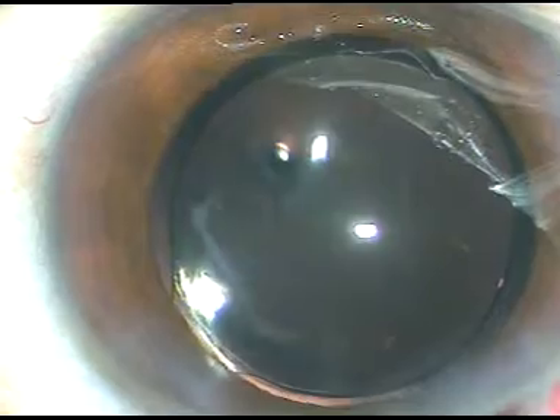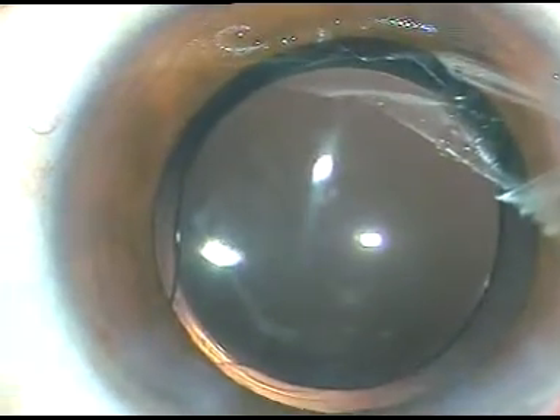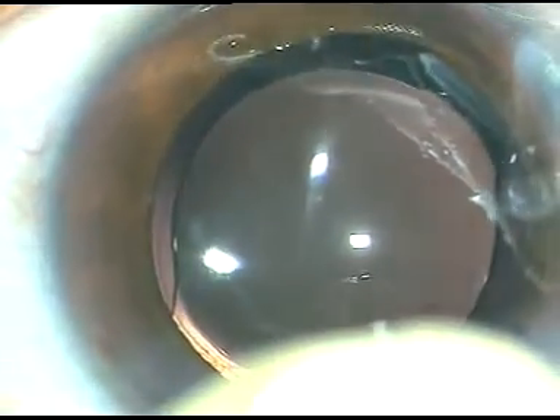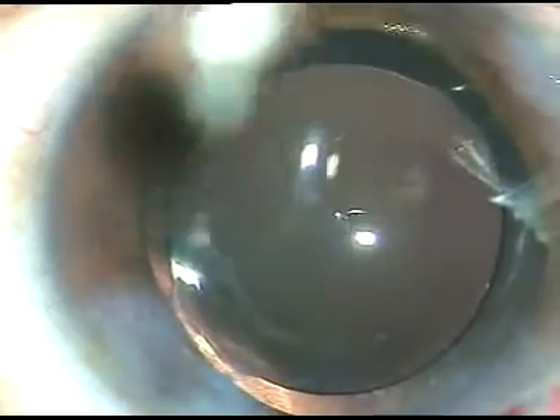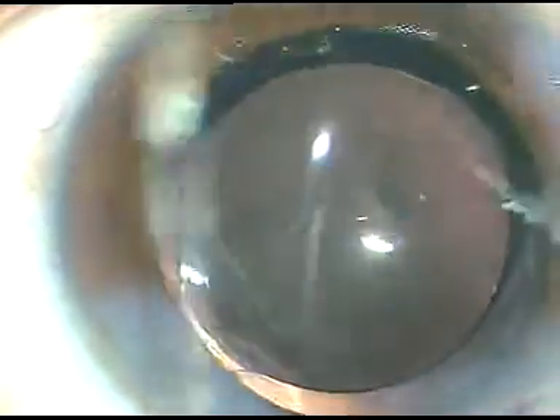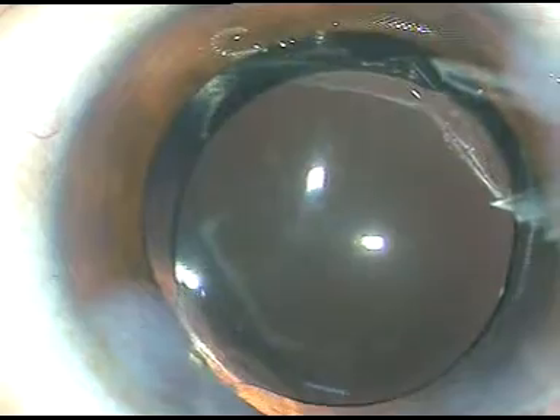Now I use a bit of moxifloxacin — here it goes — and then I use BSS to hydrate the side ports. In most cases, my main incision doesn't require any hydration. I hydrate the side ports and give a final wash — this is the fourth wash — to remove the viscoelastic substance. This is a view under higher magnification. At this time, the viscoelastic substance that sticks to the endothelium comes out. I use the Simcoe to remove the visco from the endothelium. So in four stages I have removed the viscoelastic substance.